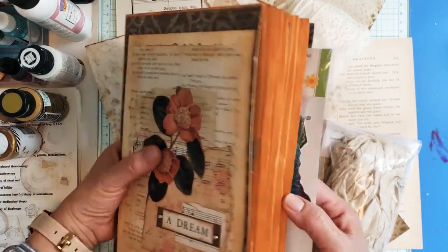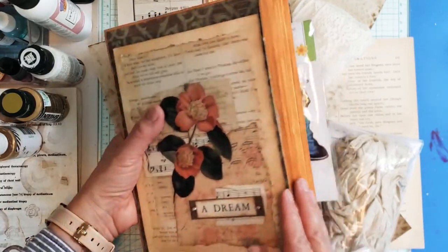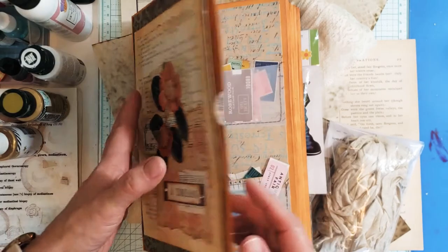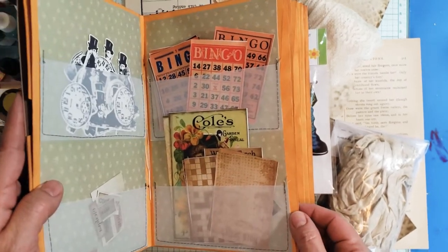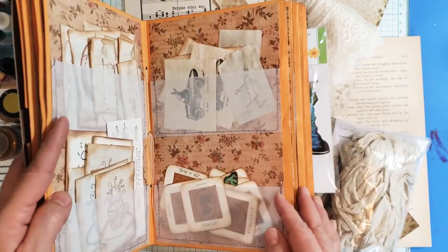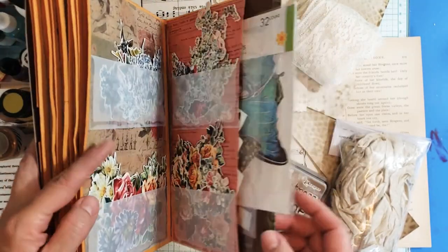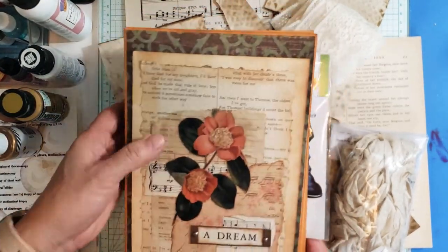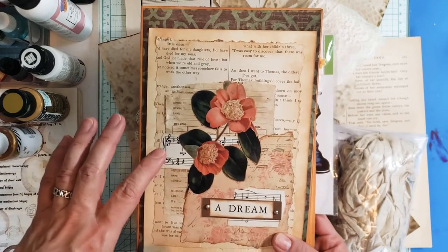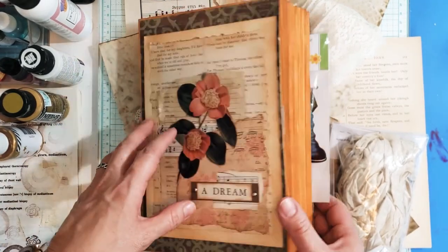If you have been with me for a little bit, you saw that last summer I made this ephemera folder out of envelopes — nine by thirteen envelopes — and it just holds all of my ephemera. The cover is also made from an envelope. I have a video and I will link it at the bottom and at the end of the video so you can see how I put this together.